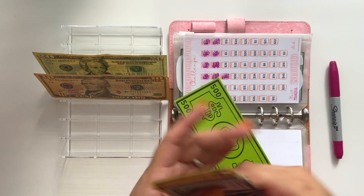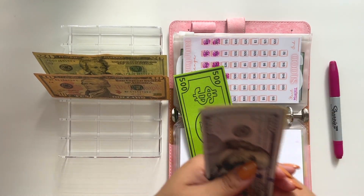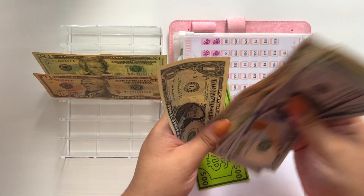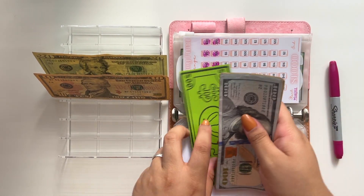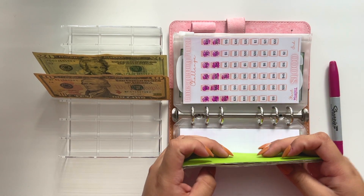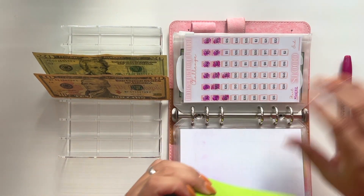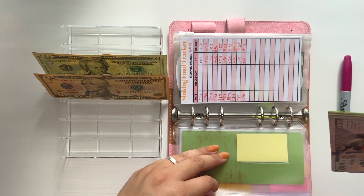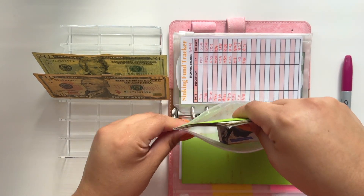Alrighty. So we have $500 in the bank, and counting the cash on hand — we now have a total of $881 in our emergency fund. I really wish I had my six months worth of emergency fund, but it'll be okay.